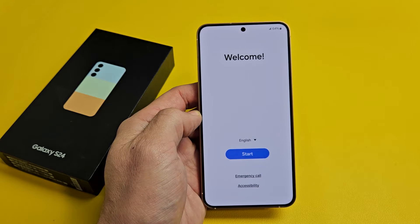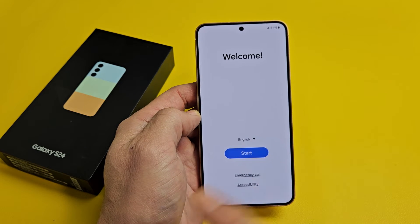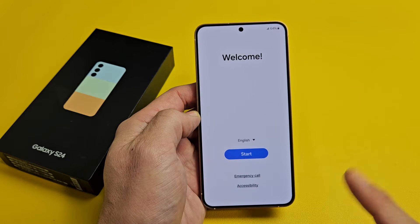Here's the Samsung Galaxy S24. I'm going to show you how to set this up step by step. Same for the Galaxy S24 Plus as well.